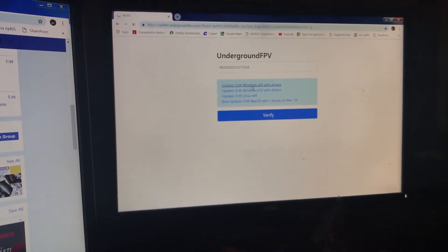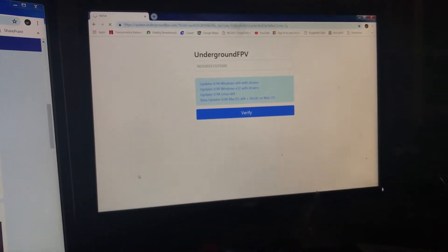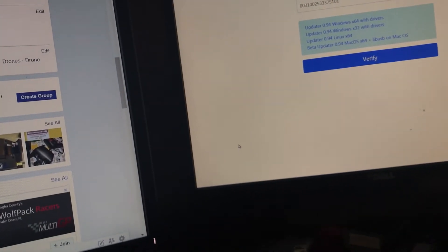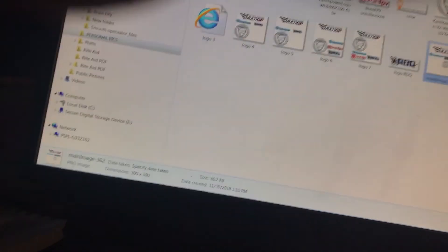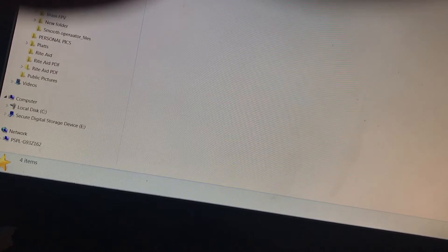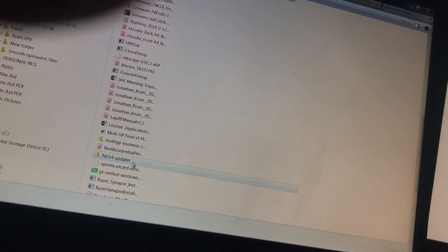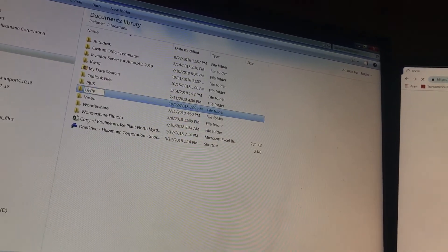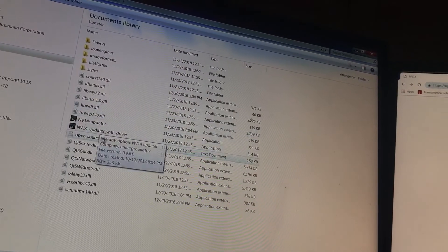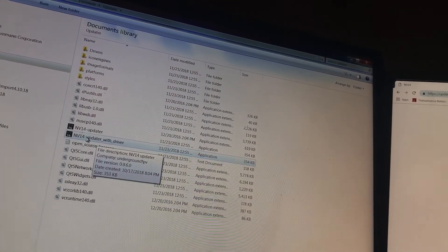Go ahead and download the updater. Once downloaded, go to your Downloads folder — it'll drop the updater right in there. You want to extract all of that. I extracted mine to a Documents folder under UFPV, under Firmware, then My Updater. You can see all these files. You have two options: NV14 Updater and NV14 Updater with Driver — that is the one I chose.